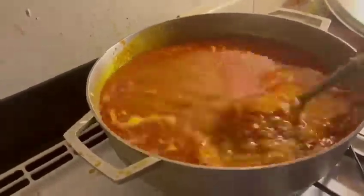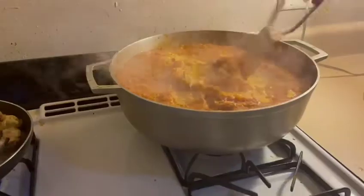Before putting my rice into the pot, I make sure I put all of my ingredients into the water first.